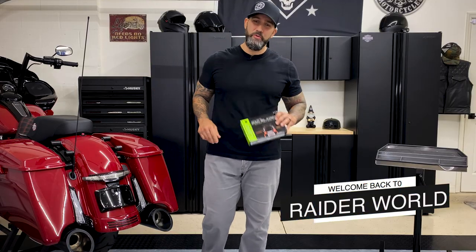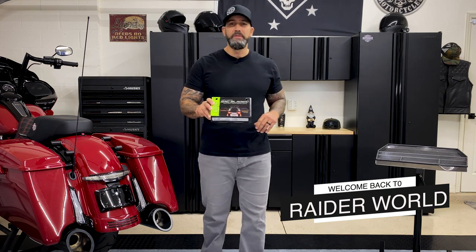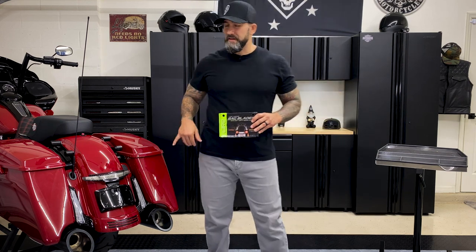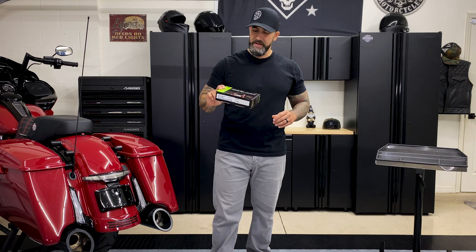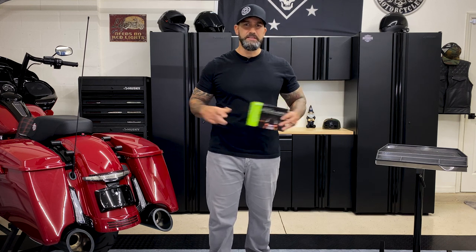Hey, what's up everyone, welcome back to Raid World. Today we're going to be installing Serial 3D's LED lighted bag blades. I already have the Serial 3D Latitude tail light with license plate holder as well as the filler panel lights from Serial 3D. We're going to finish it off with the bag blades — just going to go in the back of the saddle bags. Let's get it installed.